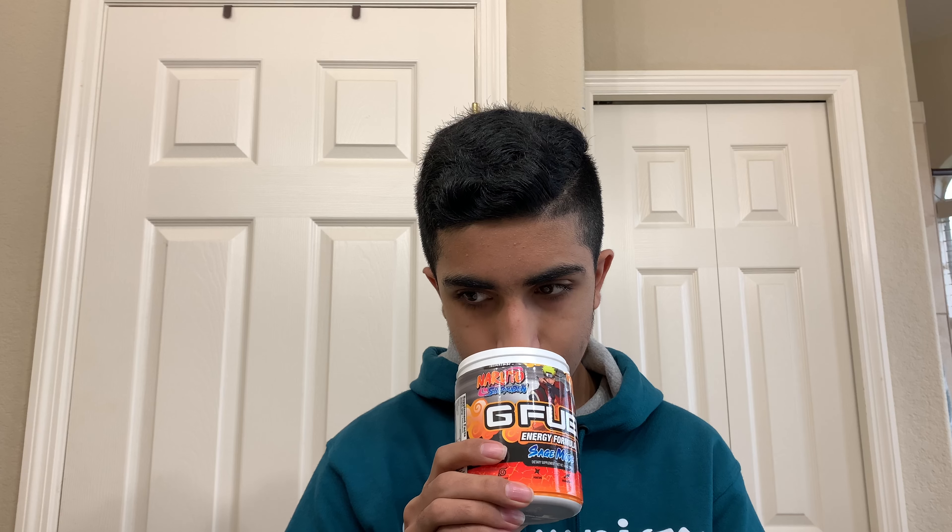Let's do a smell test. A lot of people were saying it smells like peach rings G Fuel — I can see where that comes from. It almost does smell like that, but a little sweeter — the powder smells sweeter than peach drinks G Fuel. I could see why they'd make that comparison.